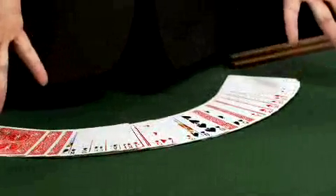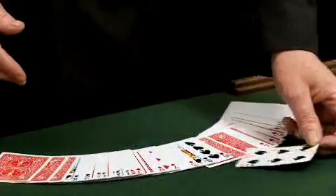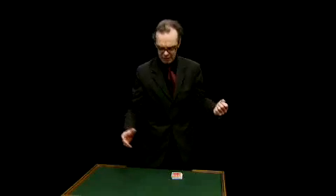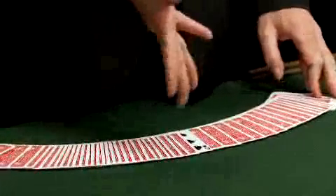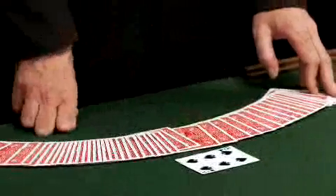These cards are really mixed face up and face down. A spectator is then asked to turn any face up card face down. Let's say they take the six of spades. You gather up the deck, instantly, no work, no sleight of hand, no need to remove your trousers on a Saturday night. All of those cards are faced down, apart from their chosen card.